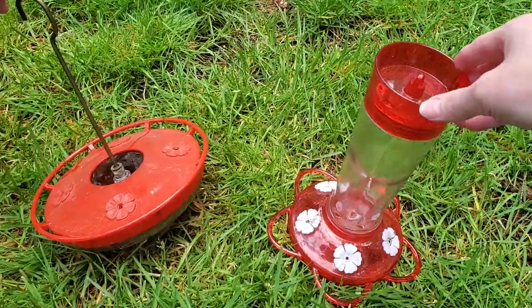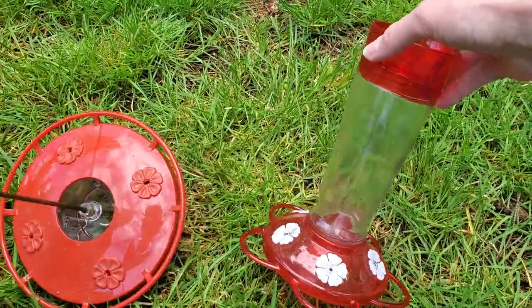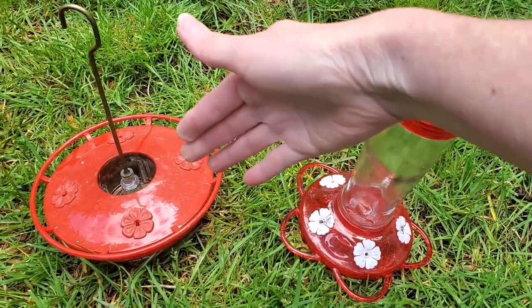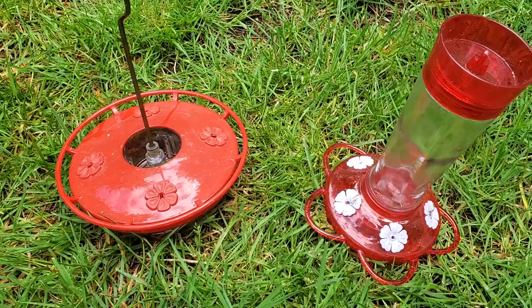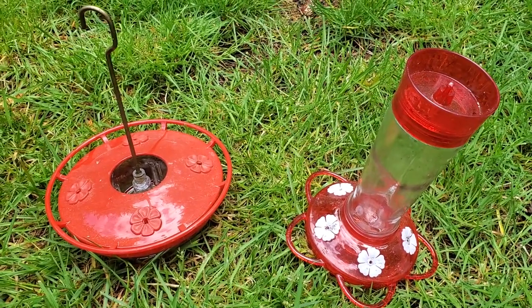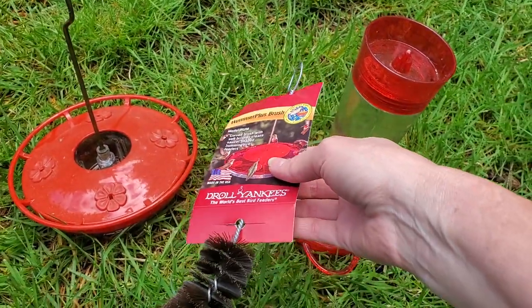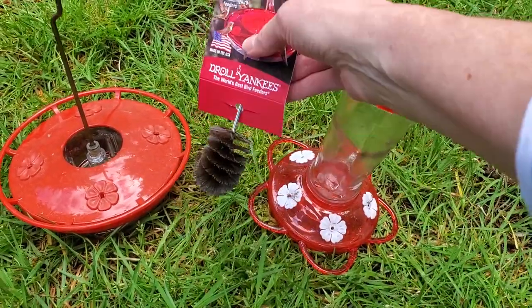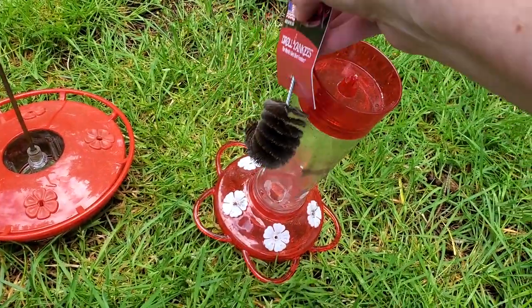So here are the two feeders we have for our hummers. They have an assortment of styles. They actually prefer this one here on the right, but this one's fun because they can sit around the edge and hang out and take a drink. But again, they always fight over the feeders, so they don't usually do that too often. We're going to use this hummingbird brush — it's actually meant for this feeder, but I'm going to bend it so we can use it on the inside.